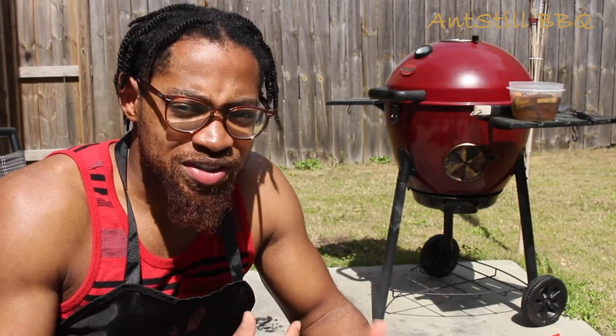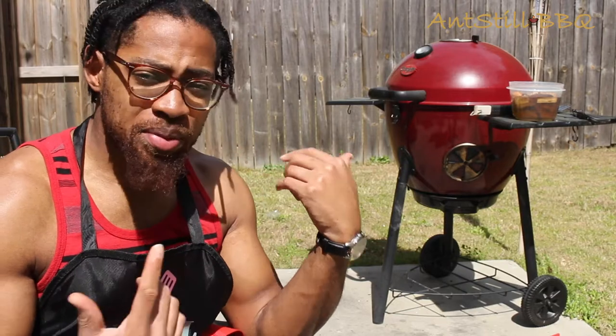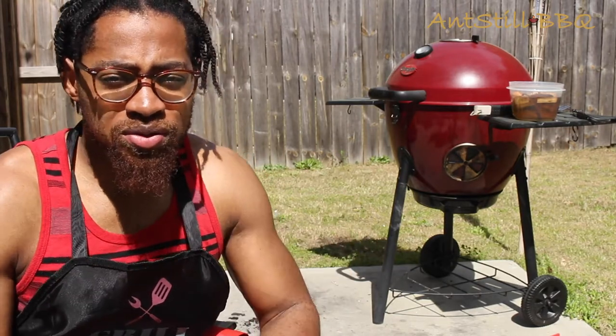Hey, what's going on? It's Still Barbecue. And today we're going to be doing a smoked chicken on the grill. So this is going to be a fun one. It's probably going to take us about two and a half hours, give or take. What I'm doing right now is the snake method on my grill, so we want a slow cook on this one.